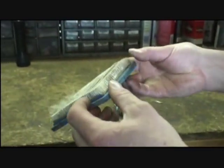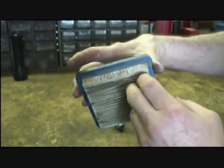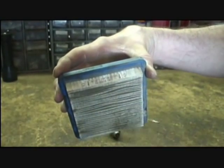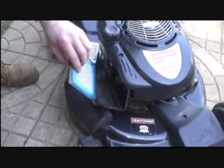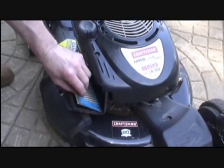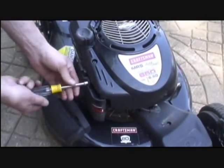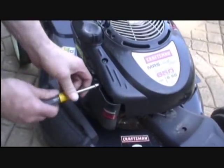The new filter — the part number is right on the side of it: 491588S, made by Briggs & Stratton. Putting the new filter in and re-securing the door — it's tight.